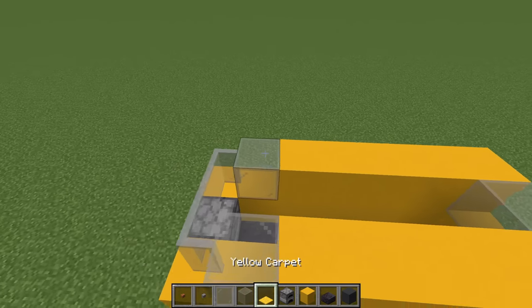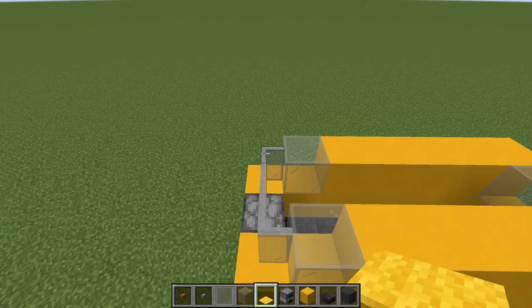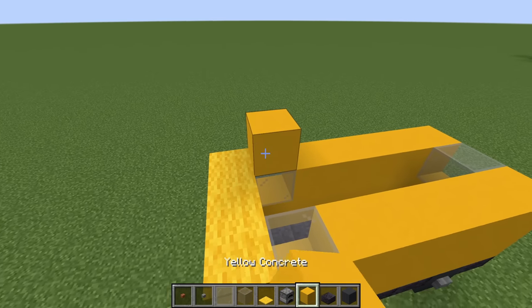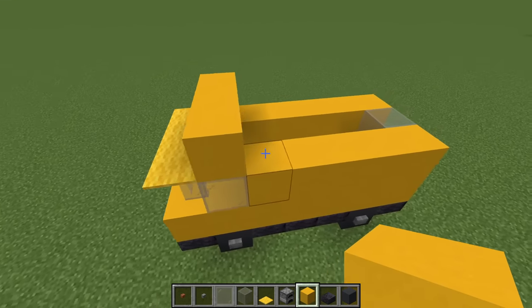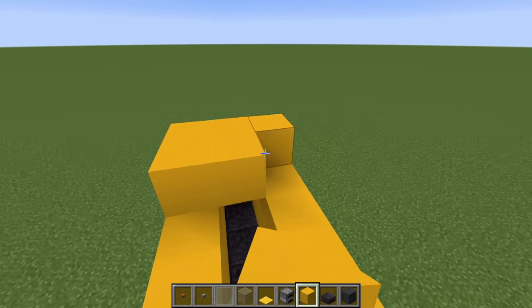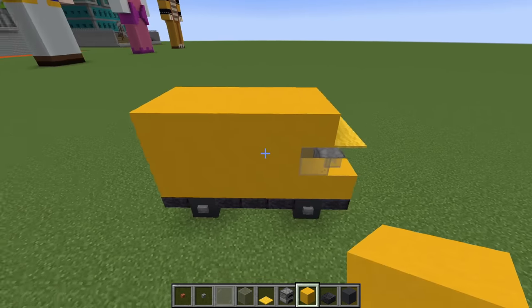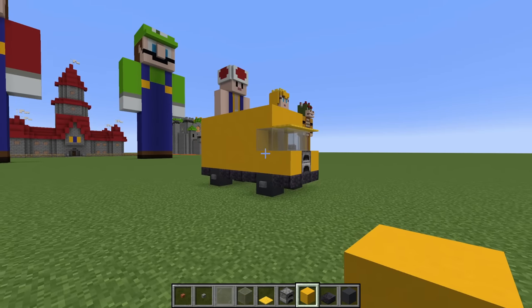We then want to place a layer of yellow carpet on top of the glass pane like this. Yellow concrete above and behind this on top of the glass blocks, and then we want to fill the rest of the top of the van in using yellow concrete like so.